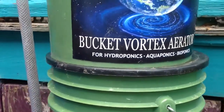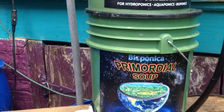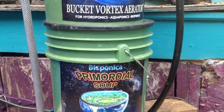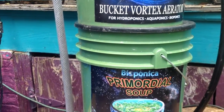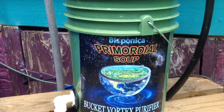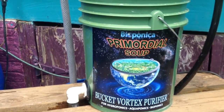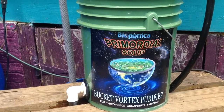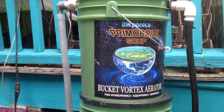The drain line passes through this bucket, where we have five gallons of porous media that forms a biofilter. It accommodates bacteria that essentially remove the carbon, and then another phase of bacteria that removes the ammonia. This takes place in the purifier section of this bucket vortex aerator.